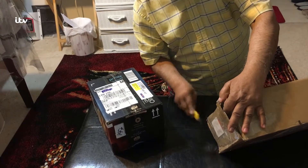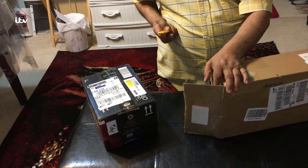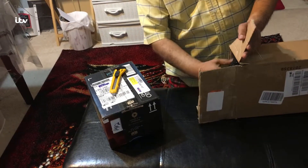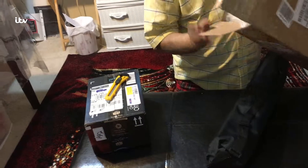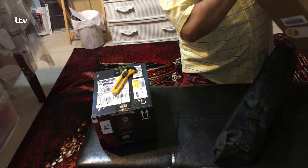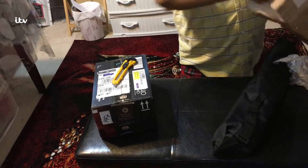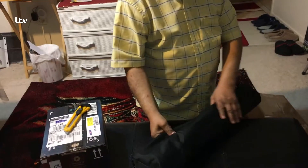I guess this one has a couple of tripods in it — Amazon Basics lightweight budget tripod. It has nice packaging. I was thinking this one has another tripod in it, but apparently not. They filled it out with these. I guess they have two tripods here.